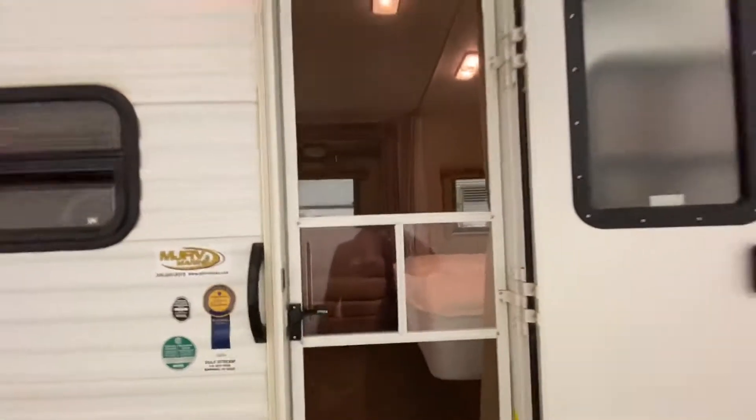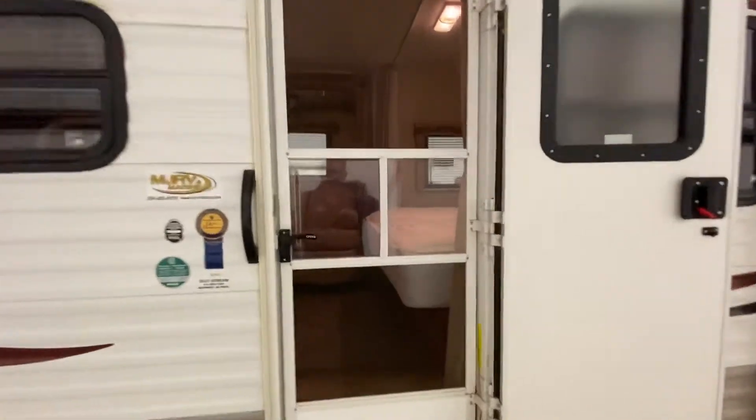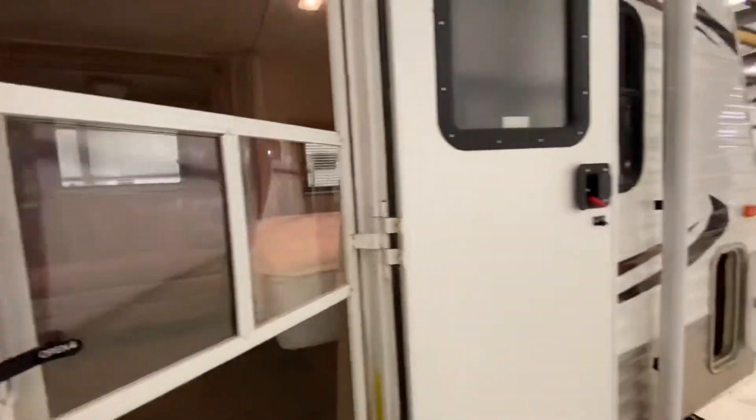Very nice patio door. Screens are all in great shape — nothing's been pushed on or beat on by animals or kids.